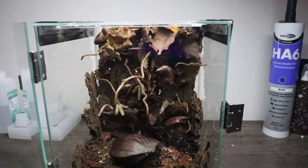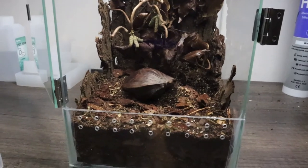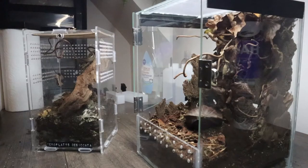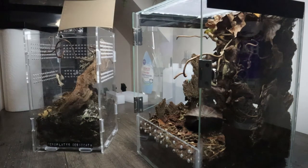Apologies for the grainy quality on these next few clips - I forgot to set my camera to the correct settings. So it's the next day and the enclosure is ready to be inhabited by this guy, who I'm sure is very keen to get inside. Let's pop him out and have a look at him, and then we can get him in his new home.